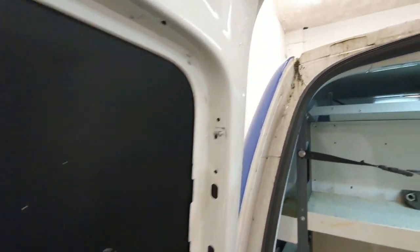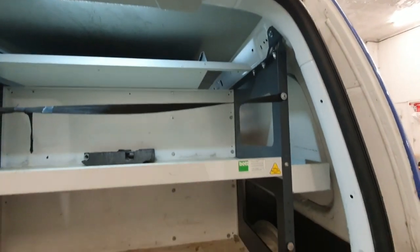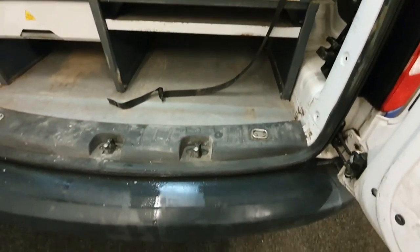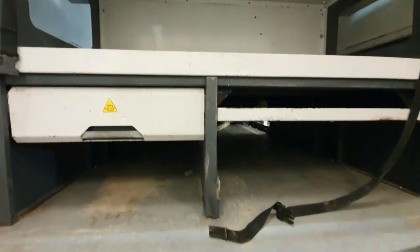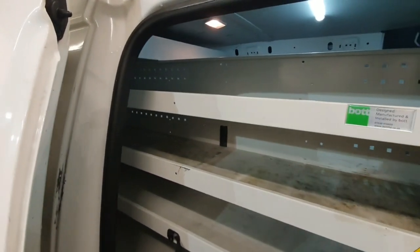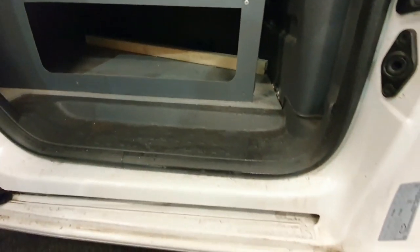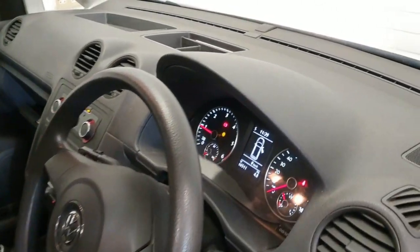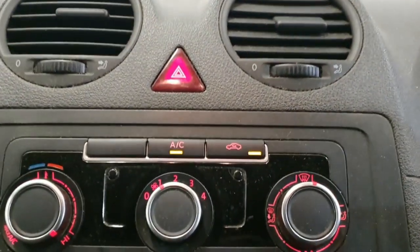All these black bumpers are all going to get changed — we're going to make them all white to match the bodywork. The interior is all going to get insulated, soundproofed, and carpeted. It's extremely dirty and very industrial looking at the moment. There's not much of a van left when they fitted all this racking — it's all going to come out. It's very well structured underneath, but lots of chemicals are needed — we've got a special chemical that removes concrete.